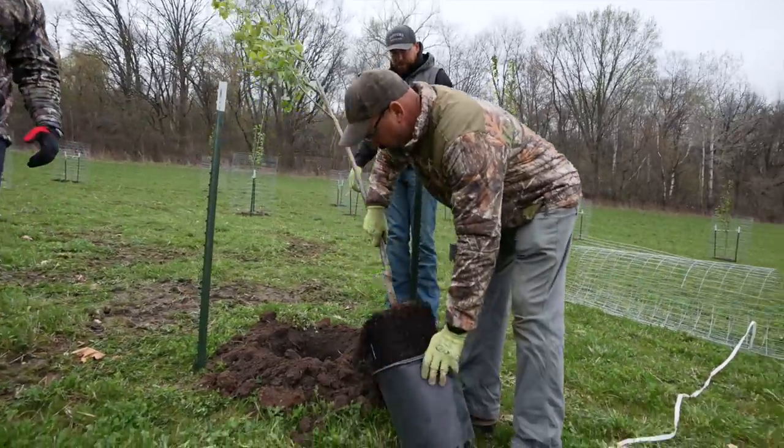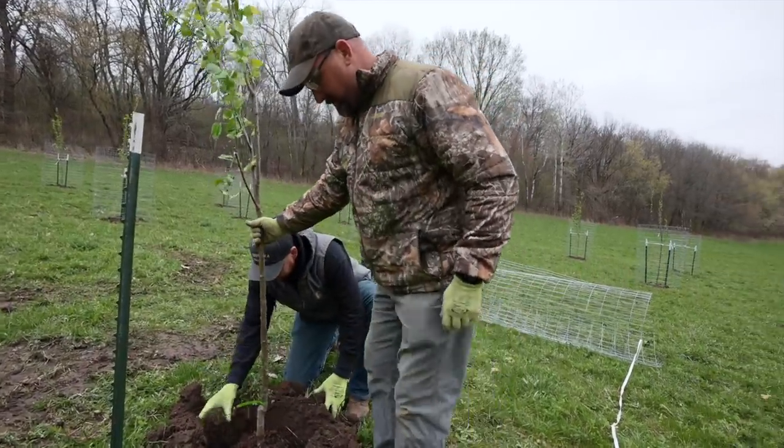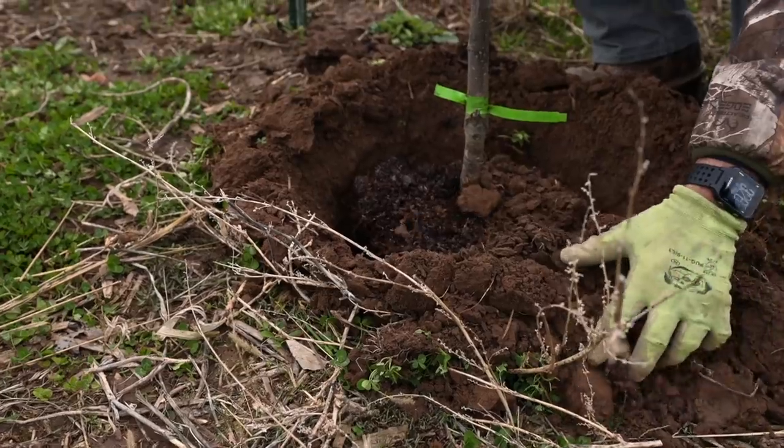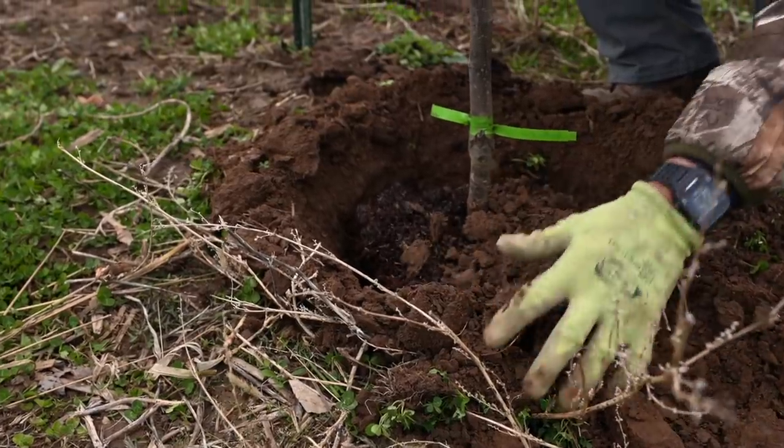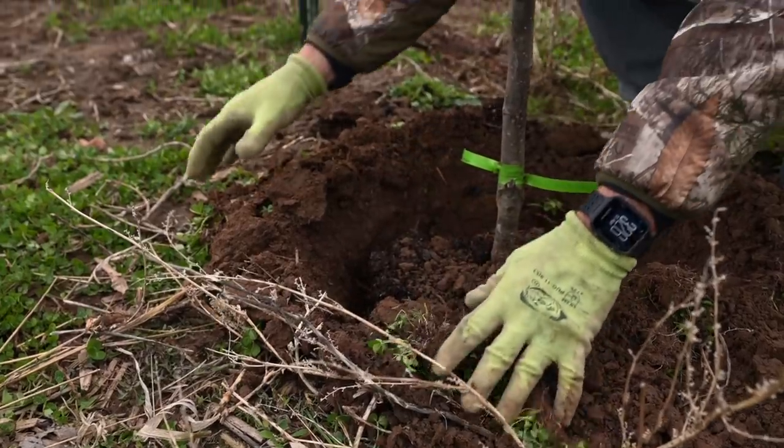These are five gallon trees. We pre-drilled the hole, but the main thing is do not plant it too deep — a little bit on the shallow side. Cover all the dirt and the potting mix with fresh dirt to hold the moisture in.